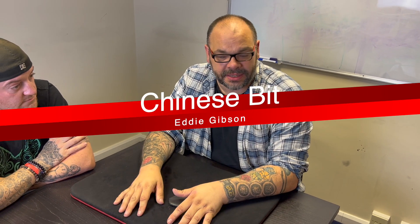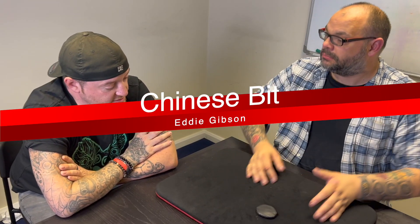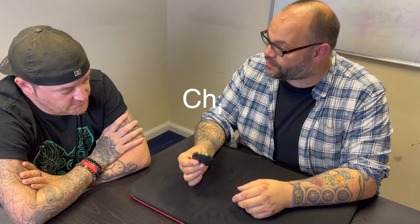I'm gonna do it. Matt, how you doing? Good. This is a very, very old trick from many, many years ago — it's called the Chinese Bit by Eddie Gibson. He's unfortunately no longer with us. When I first got into magic, like 18 or 19 years old, I used to buy all of these tricks. I had one of these when I was like 18.